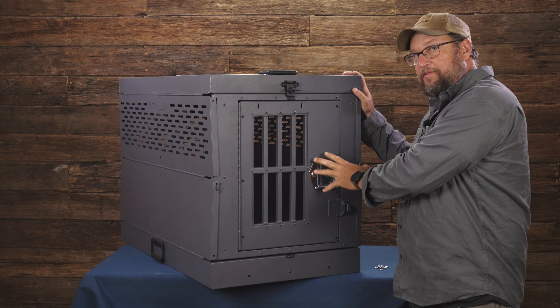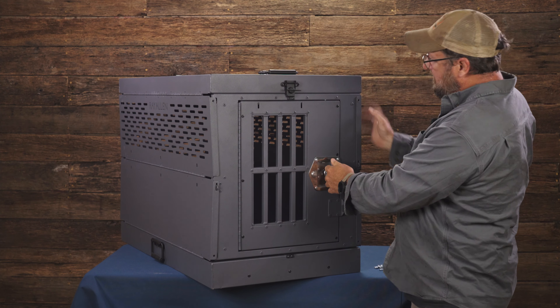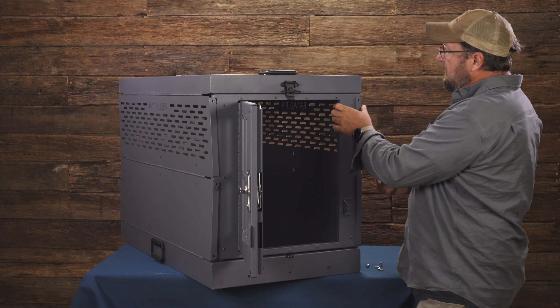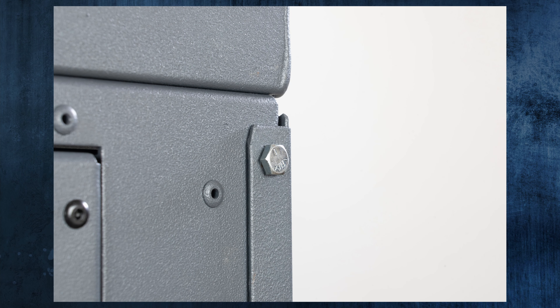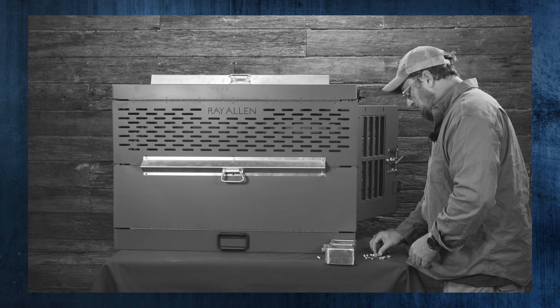First off, it's collapsible and it can be made solid. You unclip this — we're going to show you how to take it down — but it collapses into itself. Or you can take the four corners and run bolts through them to bolt the whole thing together so it stays up. And if you want even more strength, you can add the airline kit to the sides, which makes the sides even more rigid.